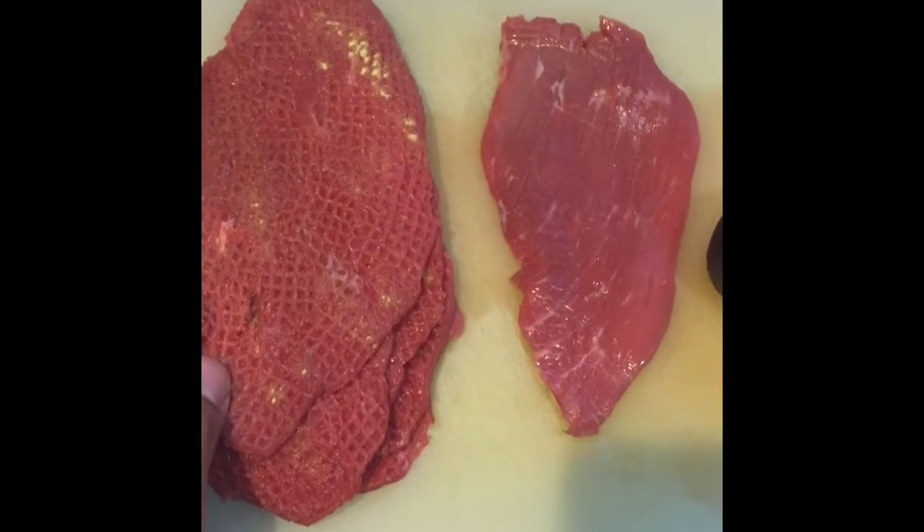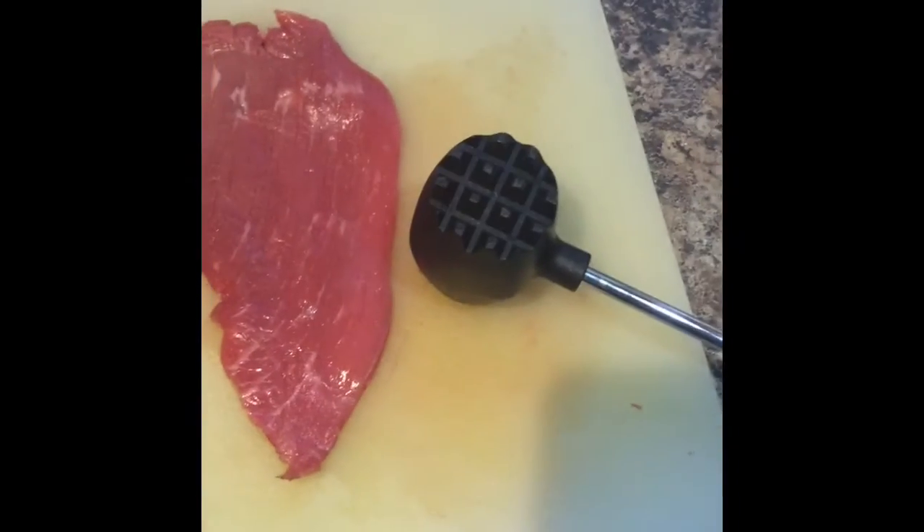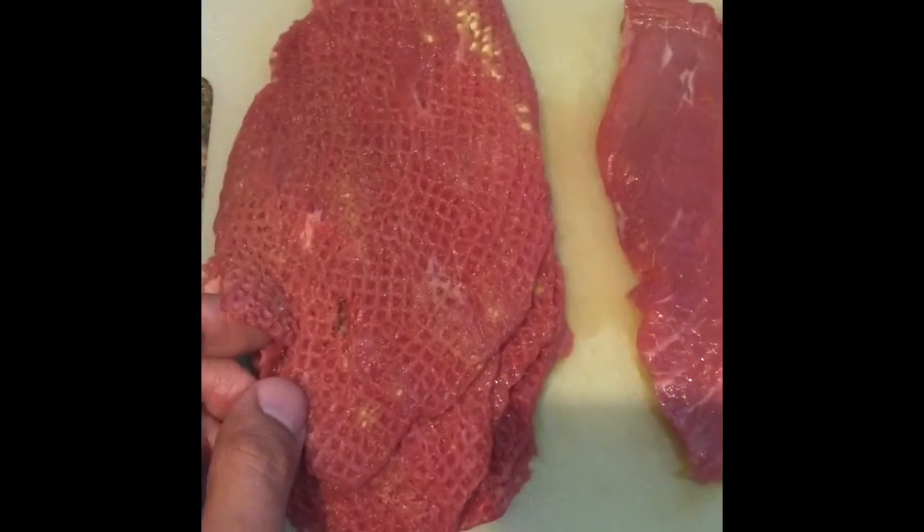Step 1: Tenderize the steak with a hammer. Place the tenderized steak in a pan.